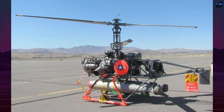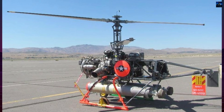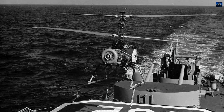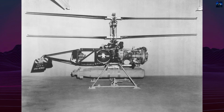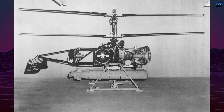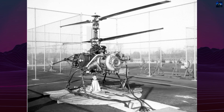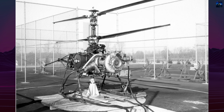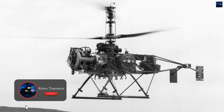The Gyrodyne QH-50 DASH drone anti-submarine helicopter was a revolutionary unmanned aerial vehicle developed by the Gyrodyne Company of America in the early 1960s. Its origin lies in the United States Navy's need for a long-range anti-submarine weapon that could be operated from destroyers too small to support full-size helicopters. The project evolved from the manned rotor cycle, an experimental coaxial helicopter developed for the United States Marine Corps.